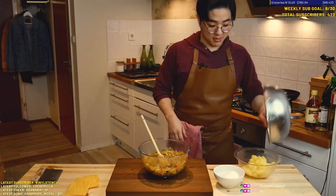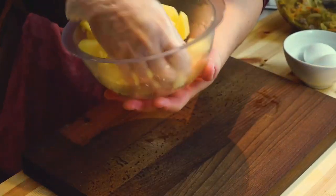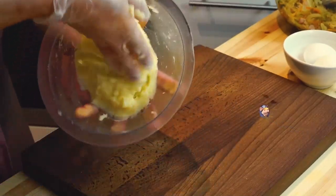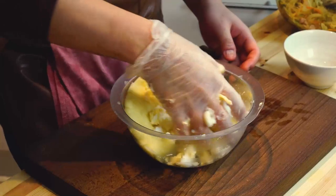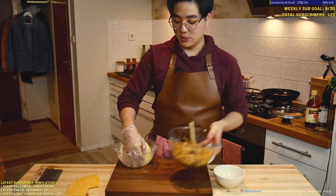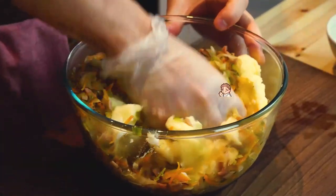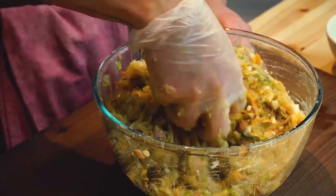I'm gonna put the potatoes in, wear some gloves, and try to mash it up. They're nice and warm, piping hot, and they crush easier when they're warmer because there's more moisture. But if you want more texture you can keep it a little chunkier. This is supposed to bind everything together. So we're gonna crush some eggs in here as well. Put all of this in and mix — this is gonna become a homogenous paste that we can work with. Now look — we can handle it and it stays together.